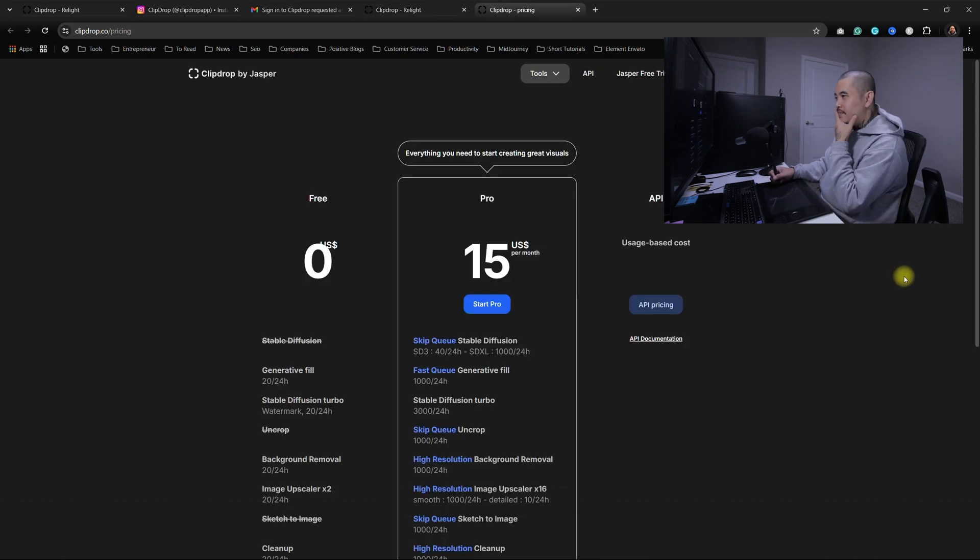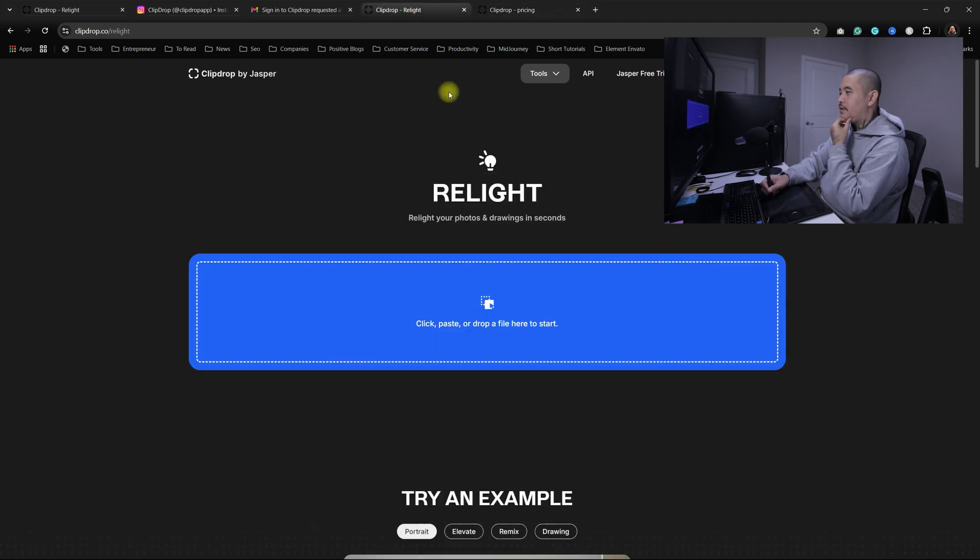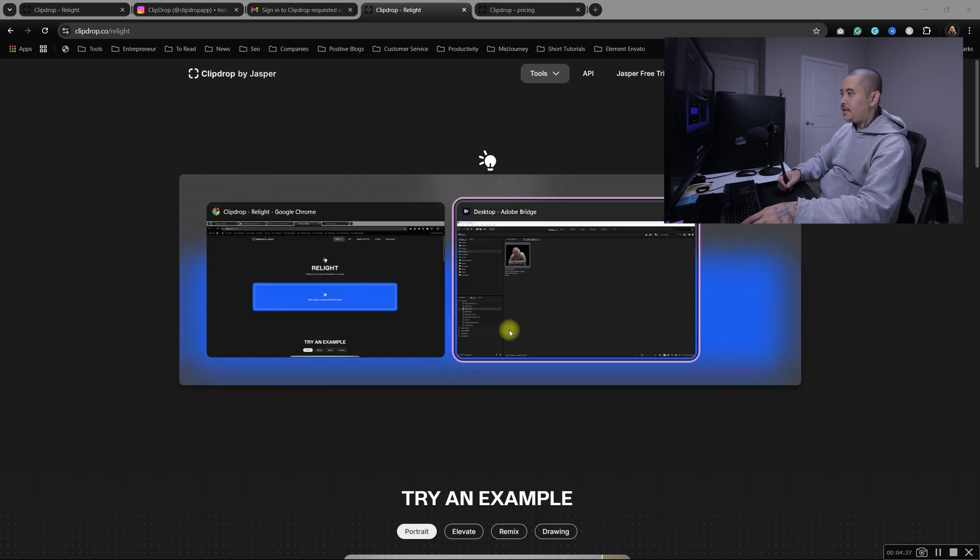Let's check the pricing. 15 bucks per month. I don't know what this means — SD 40, 40 per 24 hours. I guess let me just try the SD version.